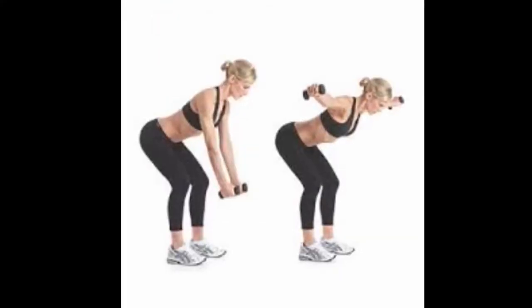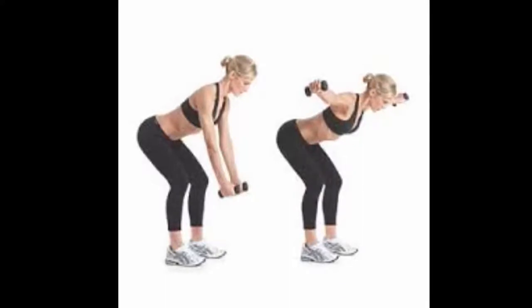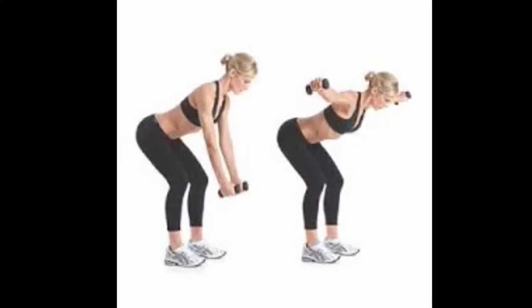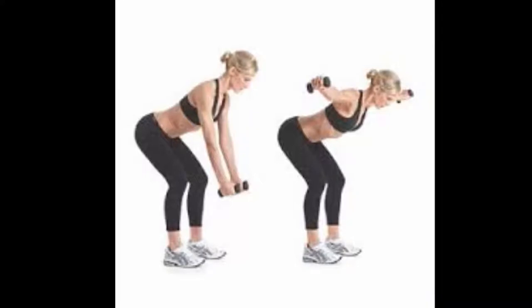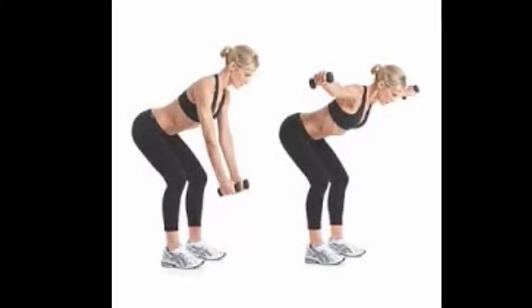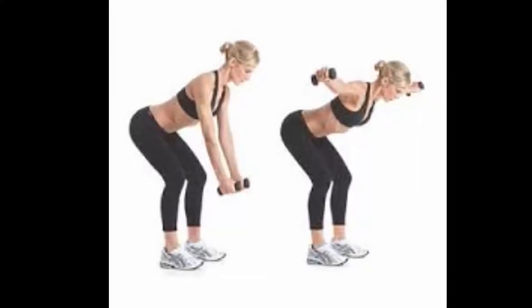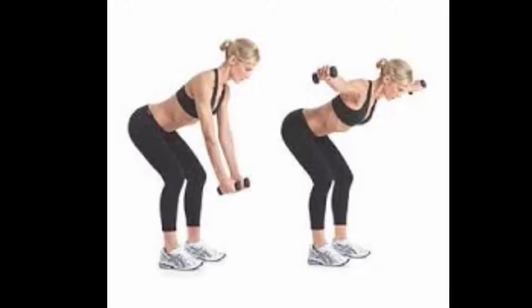Crisscross Reverse Fly: Bend the knees while the legs are shoulder-width apart, face down, and bend forward at the waist but no more than 90 degrees. Hold weights in the hands and bend them at the elbows with palms facing each other. Lift the hands up under the shoulders. Make three sets of ten repetitions.